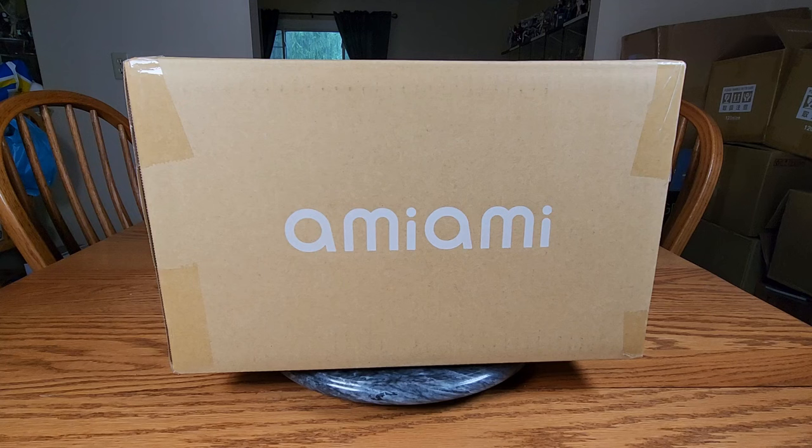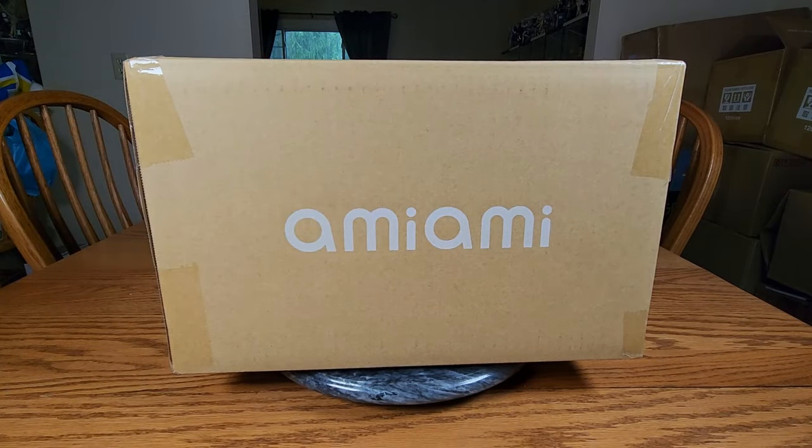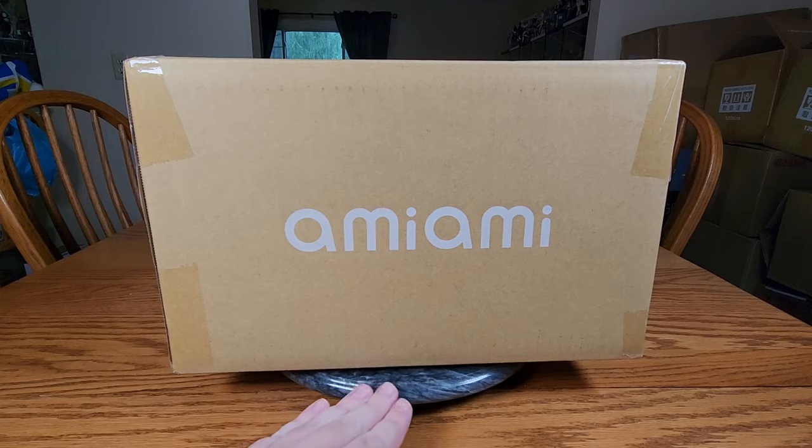Hello everybody, it's Mirialda here once again and welcome back to an Ami-Ami package. Yes, we've got an Ami-Ami package and it had quite the journey. You may notice my arm is all scratched up — that's because we just had a tornado warning a little bit ago and I had to get Milo safe into the basement and he wasn't happy. So I got all scratched up, but we're all safe, everything's okay. And then Molly got here right after that, so luckily the DHL driver was safe too.